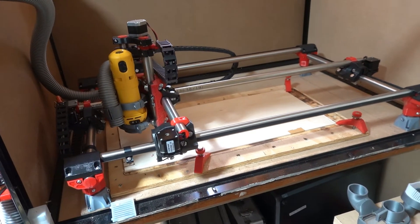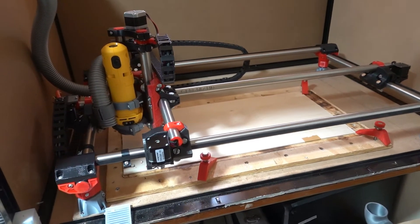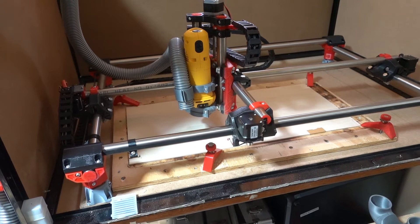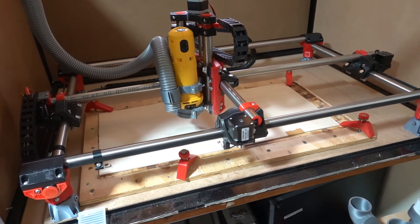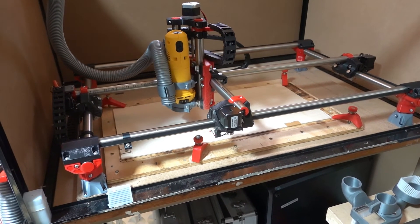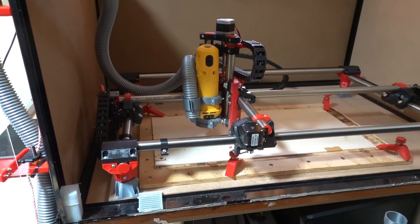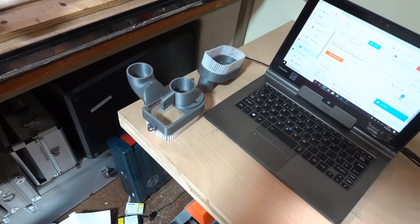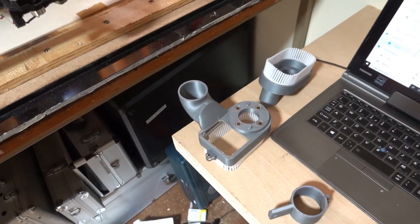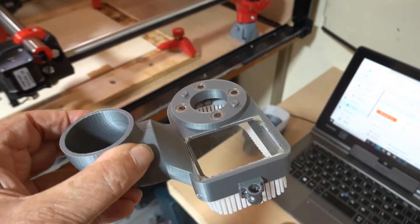I thought it was going to be good enough just to follow the router around with a vacuum nozzle. No — you only have to look at a piece of plywood and the sawdust fills the whole room. So an enclosure is absolutely necessary. I also designed a couple of dust shoes which I'll post on Thingiverse if anybody's interested.